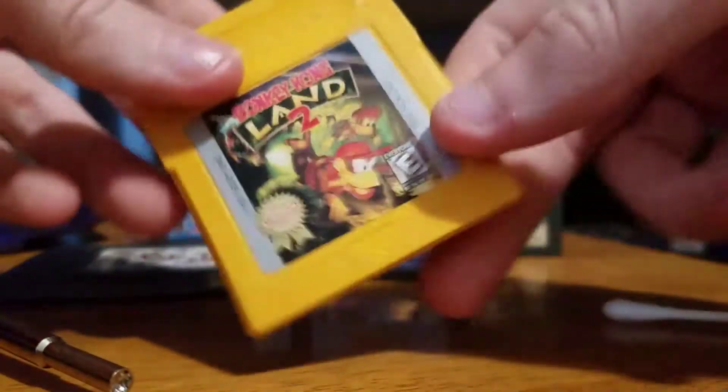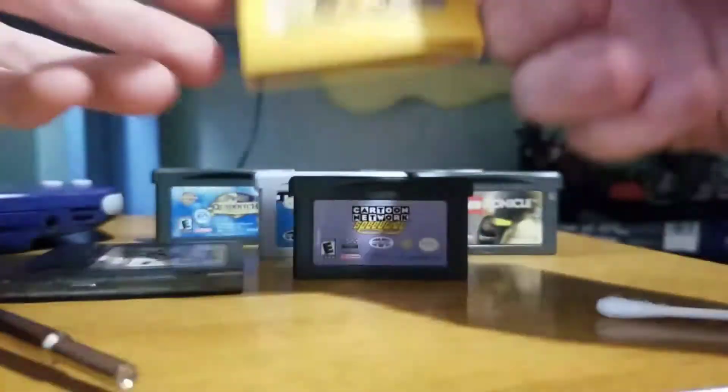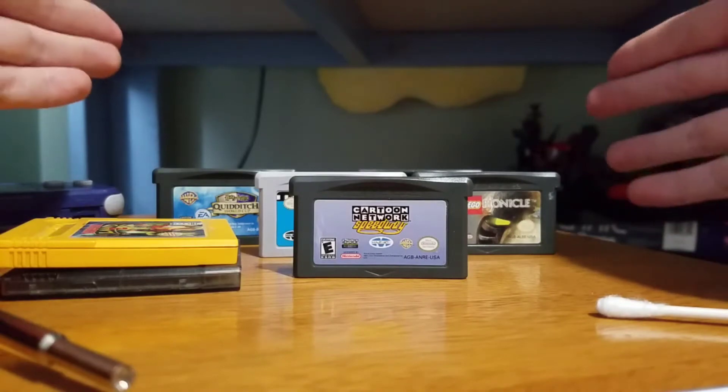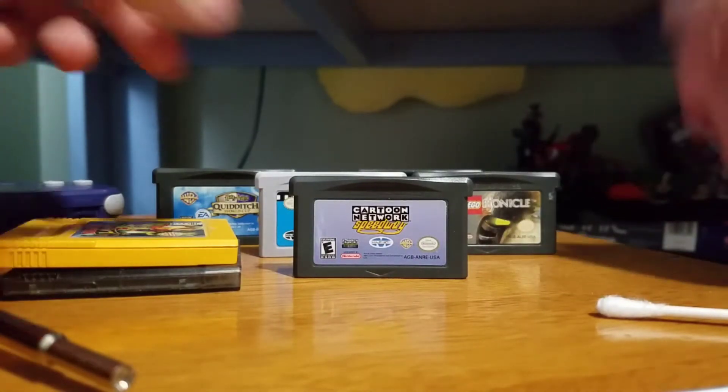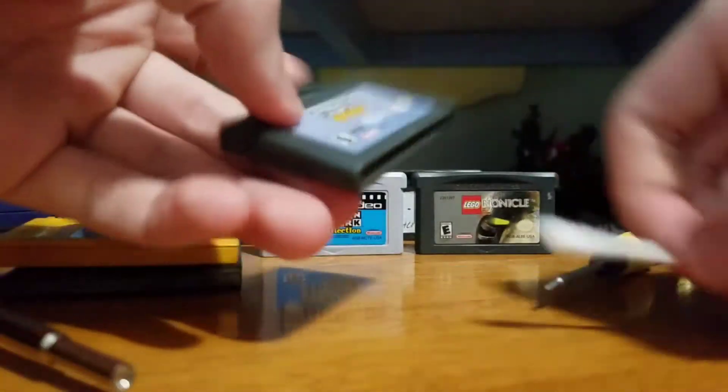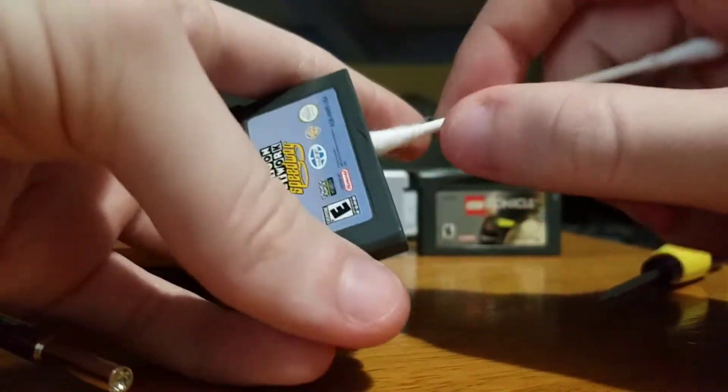This one I actually didn't get. This is Donkey Kong Land 2 — I got it at a different store, but that's a whole other story. I'm going to show you tips on how to clean these games. If you got games that don't work, like I got Cartoon Network Speedway — it's basically like Mario Kart Super Circuit.